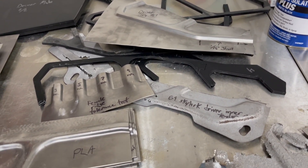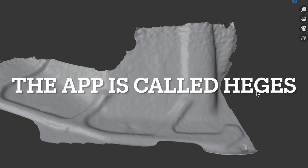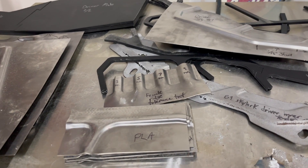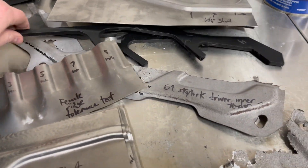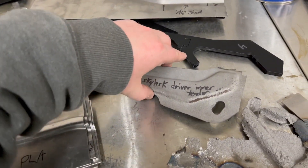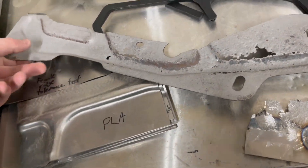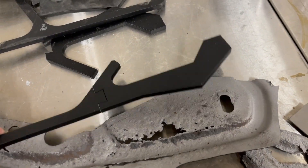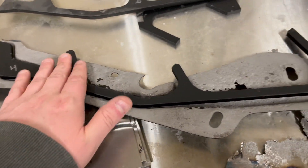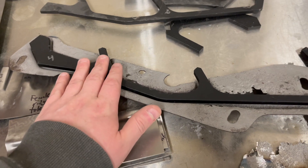I took scans of the inner fenders before anything was cut, using my iPhone with an app that uses the iPhone's Face ID scanner to build a 3D model. Then I imported that into FreeCAD and started designing the male molds. These male molds are essentially what I would take and put up to the actual inner fender when it was attached, so I could get the appropriate shape for these lines.